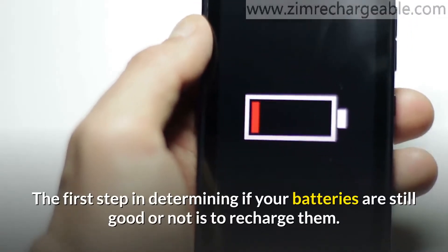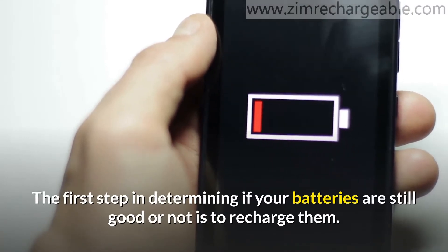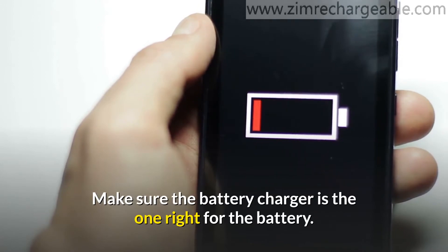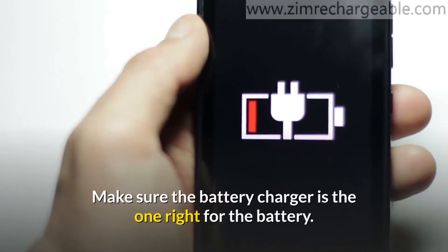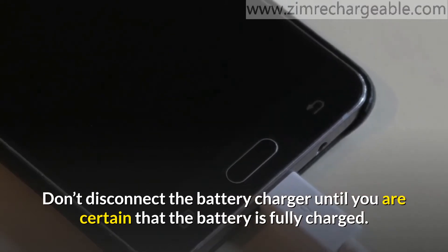The first step in determining if your batteries are still good is to recharge them. Make sure the battery charger is the right one for the battery. Don't disconnect the battery charger until you are certain that the battery is fully charged.